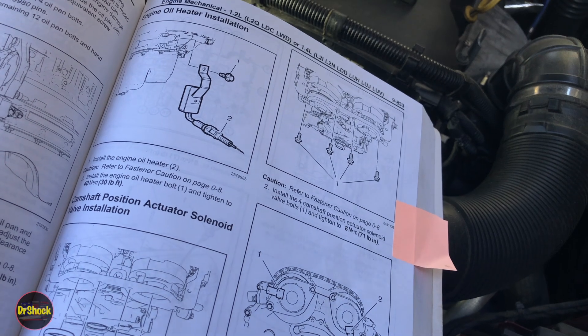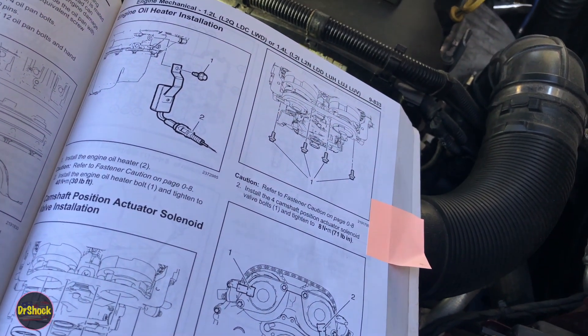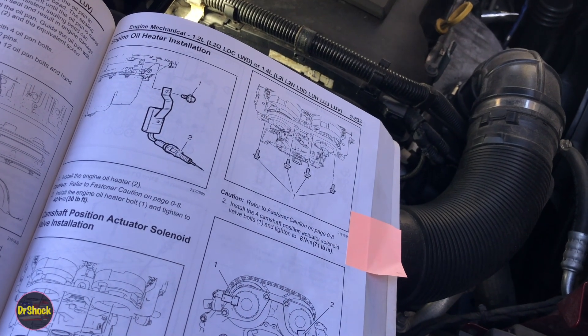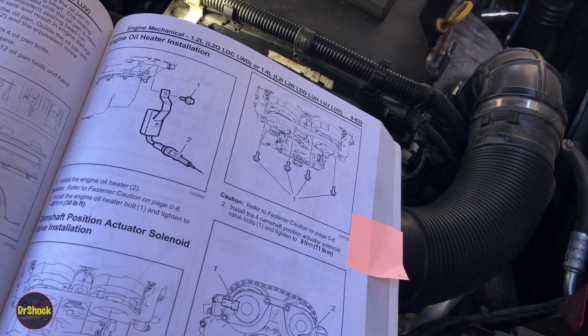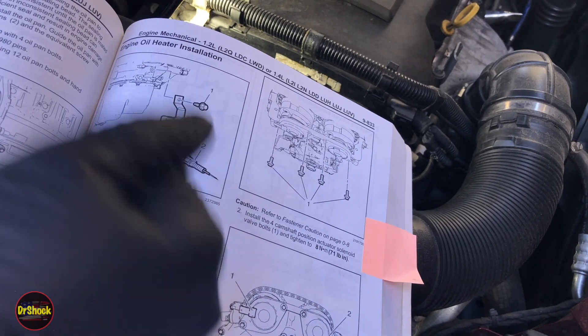After the repair, start the engine and make sure you don't get any codes. The only reason you would is if the connector wasn't hooked up properly or there's a problem with the connector itself. If you have questions or comments leave them below. If you found this useful and it saved you money on labor, hit that like button — and as always, thanks for watching.